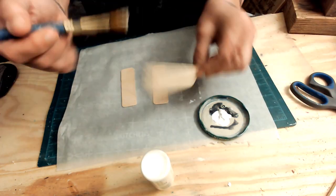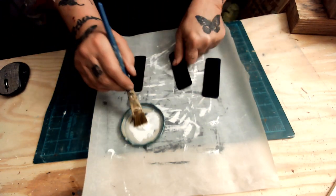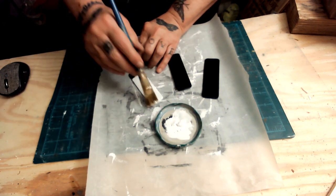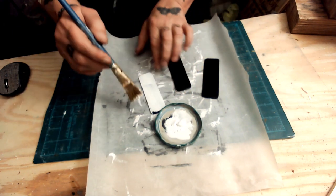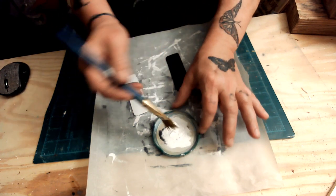I should have painted them black for what I wanted them for. I ended up painting the black over the white, then white again — so I could have skipped the white to begin with. Anyway, we're going to paint these, distress them, and then use those Dollar Tree rub-on transfers.